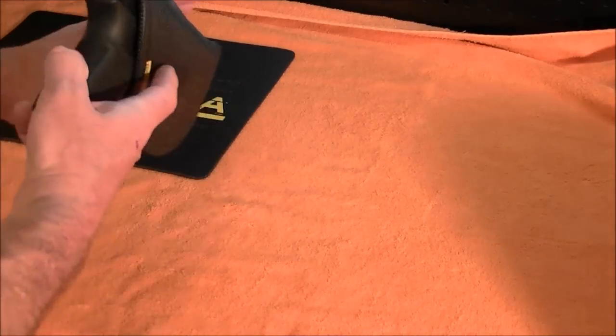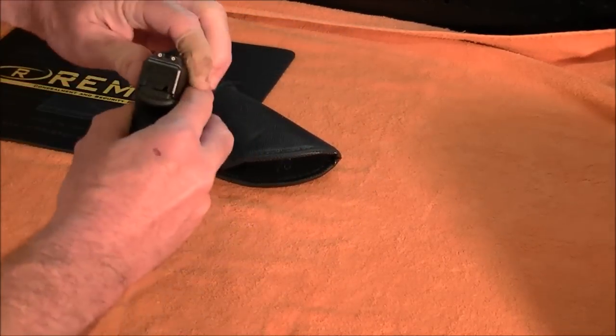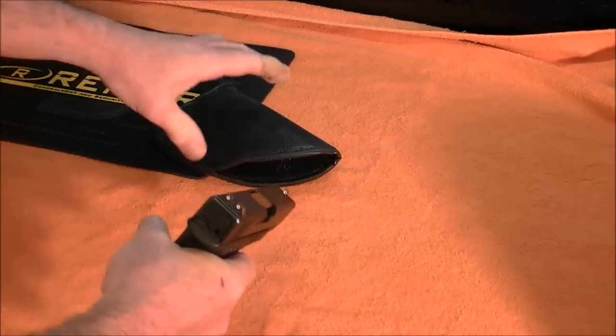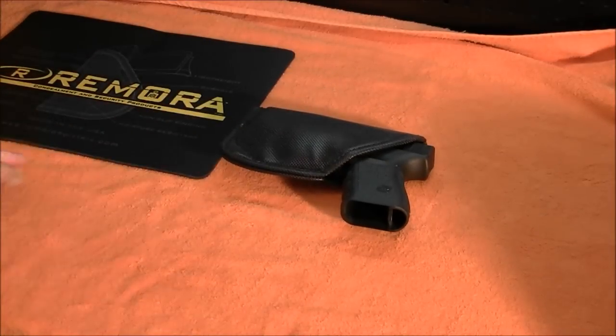My Glock 23 is in this one — no magazine, safe and clear. I've been carrying this for about a month now. I wanted to wait to do a review until I carried it for a while. It's very comfortable.